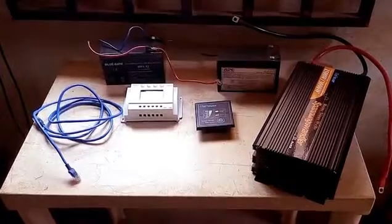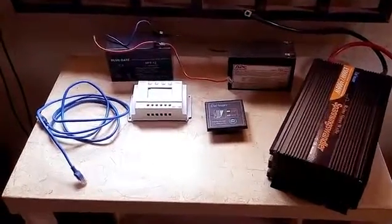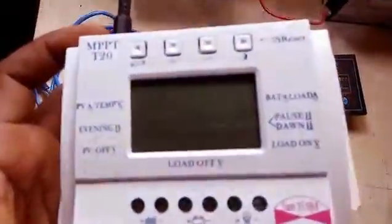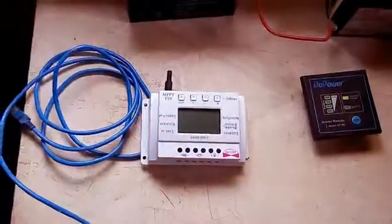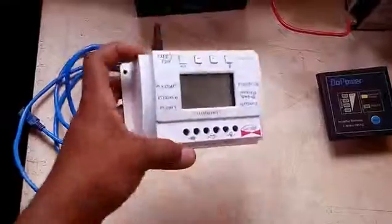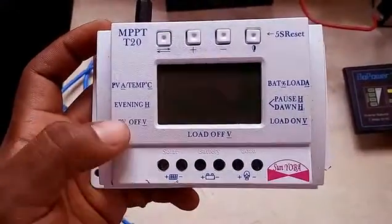I'm about to hook up the whole system together and produce electricity from the sun — renewable electricity that runs every day of the week and is free. You don't pay for this. All you need is to pay for the equipment. I quite understand that this equipment is expensive, but if you can afford it you will be fine.